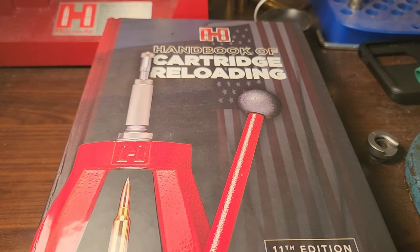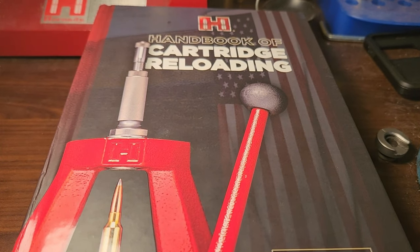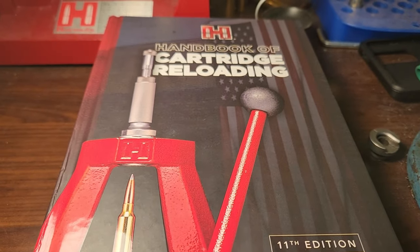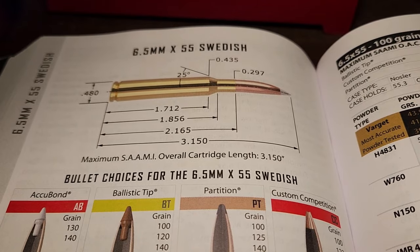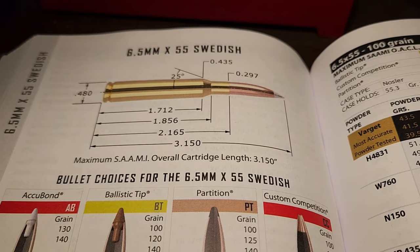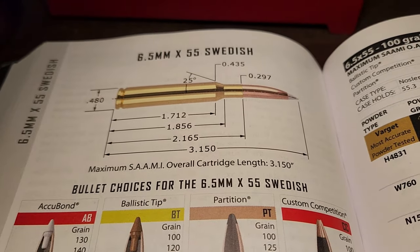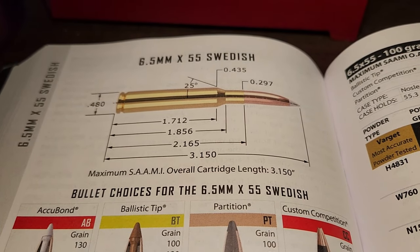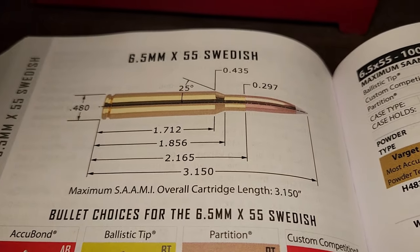For two years you guys have been commenting on how I need to do a cartridge review of a certain cartridge that is very popular in Europe and hits way above its weight for hunting. So in today's video we are going to review the 6.5x55 Swede. Why have I taken so long to review the beloved 6.5mm Swede? I'm in North America, and I just don't think Americans or Canadians really care about it. Also, based off my channel name, I like really fast cartridges — and the 6.5 Swede is anything but fast.